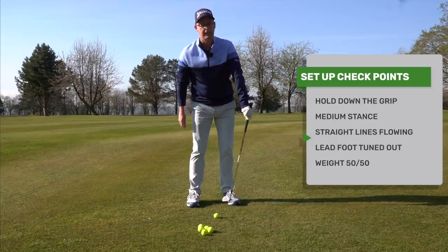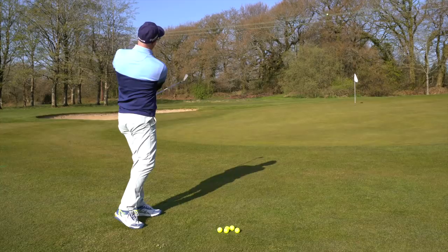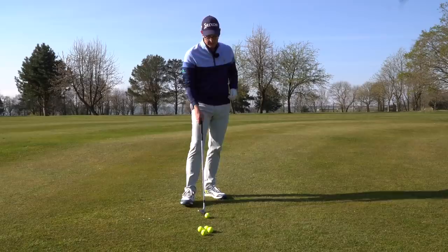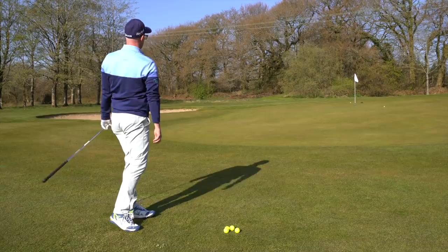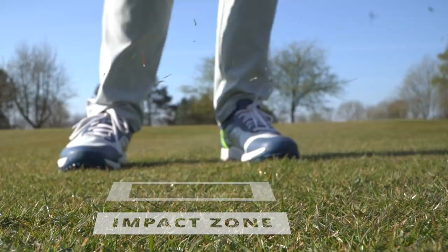So: hands in the middle of the grip, medium width of stance, straight lines flowing. I also have a little bit of turnout in my lead foot — just to help me turn through a little bit more. From here I'm going to turn away to the target and turn through to the target just to try and chip that ball out in front of me. What you're going to notice when I hit these shots is the ground is barely going to be offended — no divots. I'm brushing it, but I'm not moving earth, and that's because from this straighter-lined position, when the club interacts with the ground it's so much shallower for so much longer, using this rounded, unoffensive base of the club.